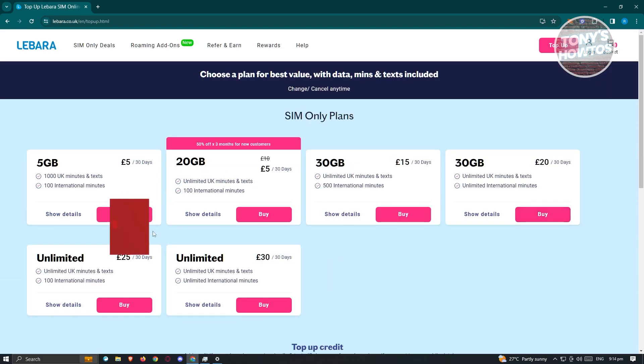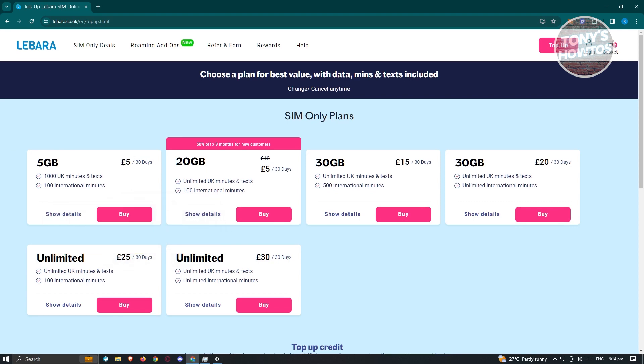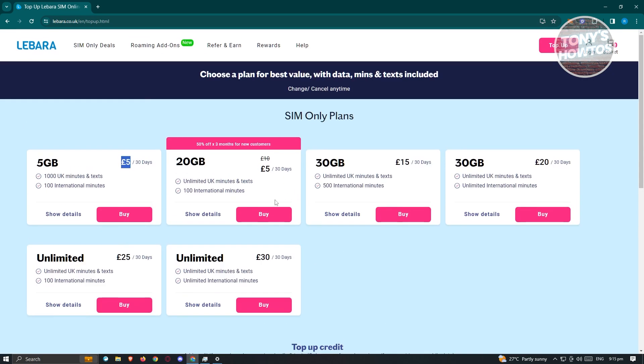From here you'll be able to see different options, like for example a five gigabyte plan for 30 days for five pounds. There's also a bottom section which is 'top up credit', so if you want to add credit to your SIM you can click on that. Otherwise, search for the plan you want to use.